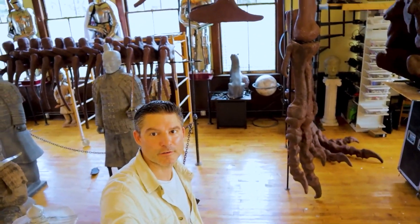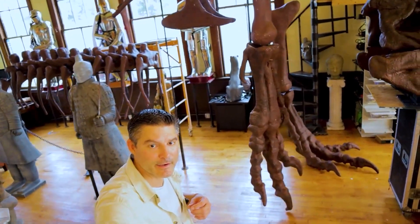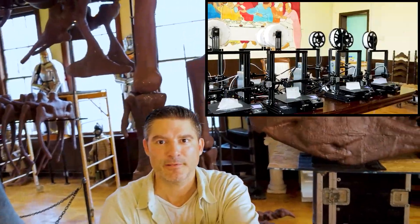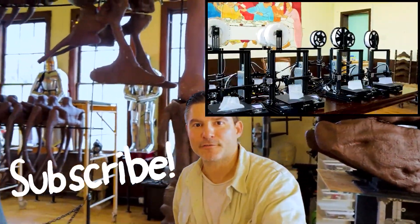Let me know what kind of projects you're working on using this 3D printing technique. I use the Ender 3 Pro 3D printers. If you like what you see, please like and subscribe and tell your friends.